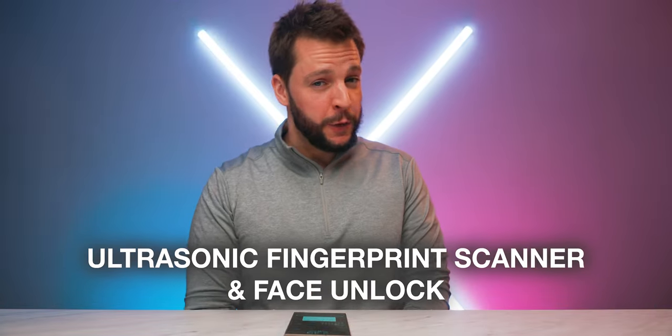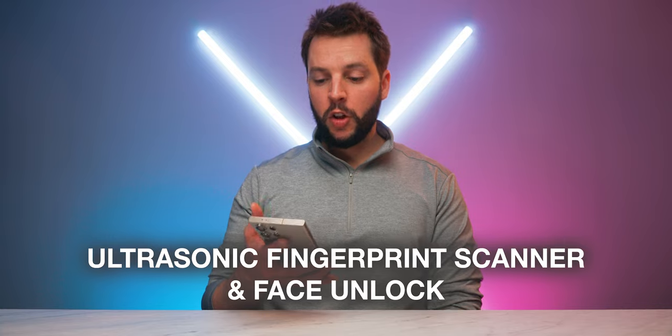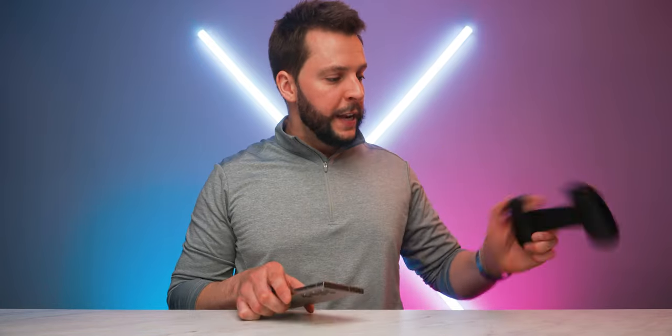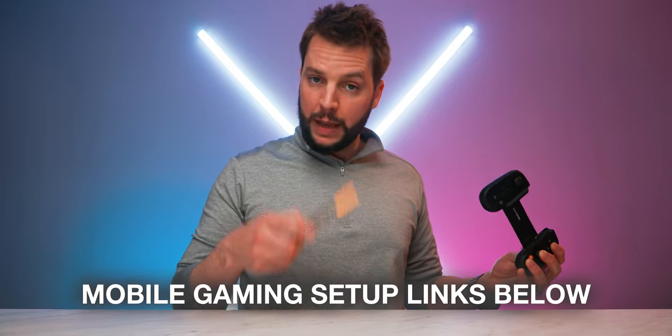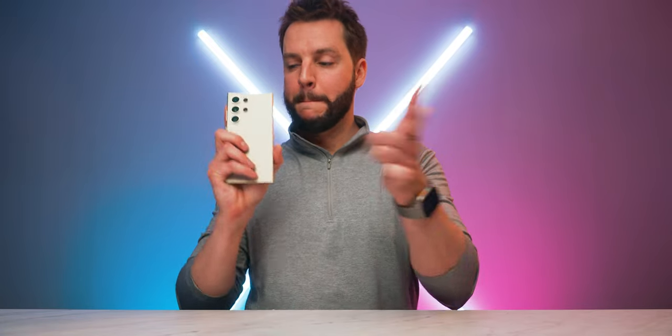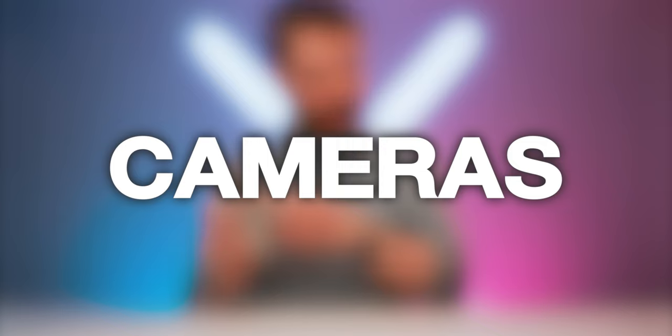You also get an ultrasonic-based fingerprint scanner built into the display alongside a face unlocking feature using the selfie camera. Both methods of unlocking are quick, solid, responsive, and seamless — zero issues getting into the phone. I've been using it for mobile gaming and cloud gaming on the go with the Backbone controller, which is literally like taking my Xbox and PS5 with me wherever I go. But now let's go over what is probably one of the most exciting categories in any smartphone these days — the camera system.